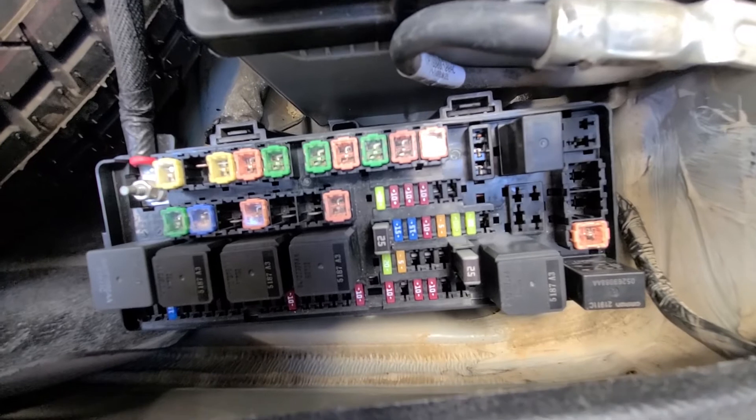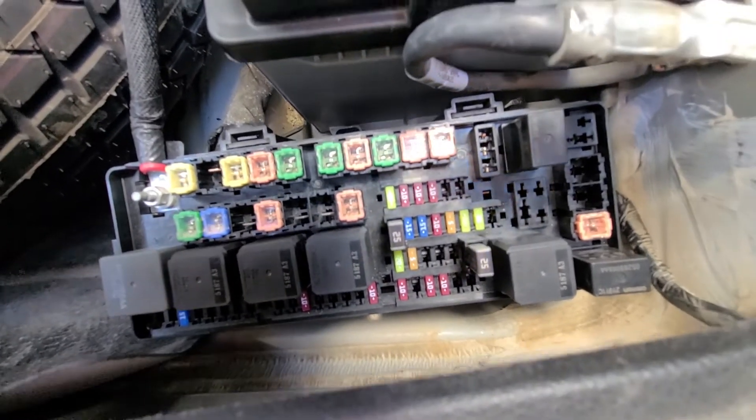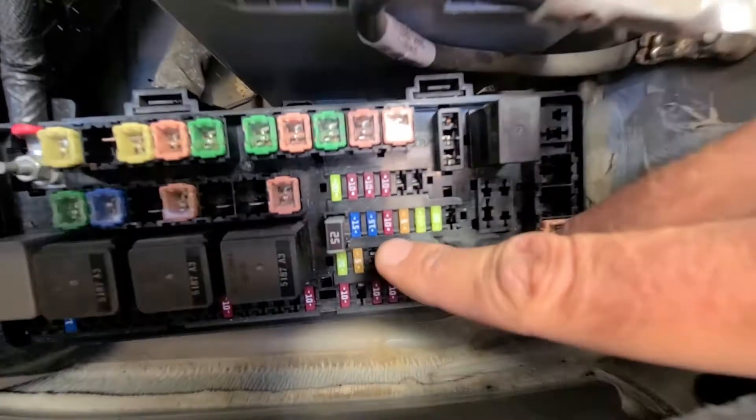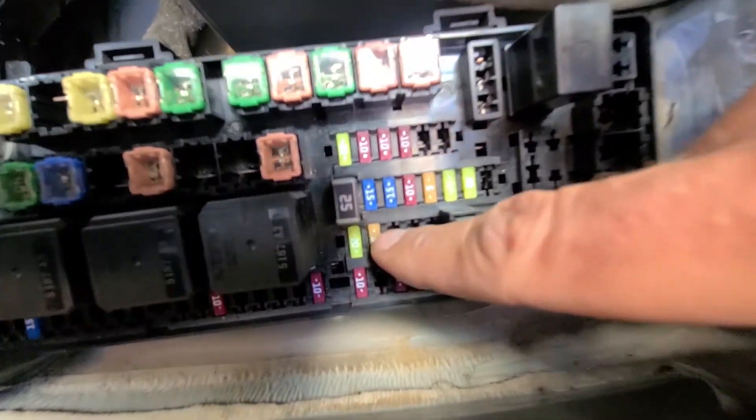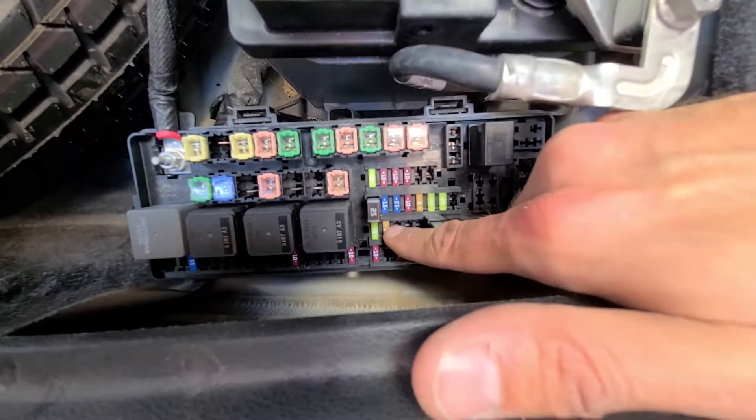The fuse responsible for the heated washer nozzles will be a 5 amp fuse located right here — it's the only 5 amp fuse in the box. I will zoom out a bit so you can see it better.